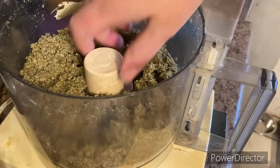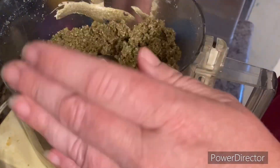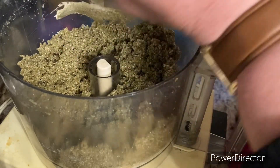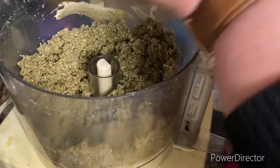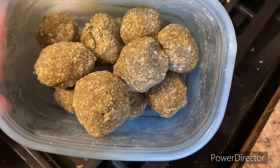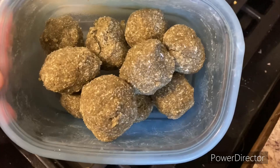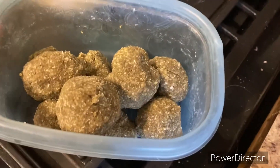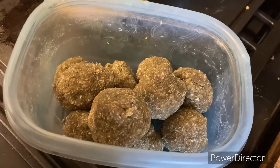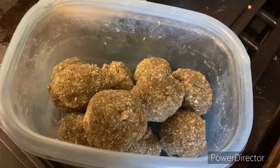I can form it, squish it, so I should be able to make balls with it. Here we are - I made ten. I estimated between eight and ten, and that's what I got. I probably could have made two more, but that's fine for me. They do look a little funny because they're green from the protein powder, but that's all right.